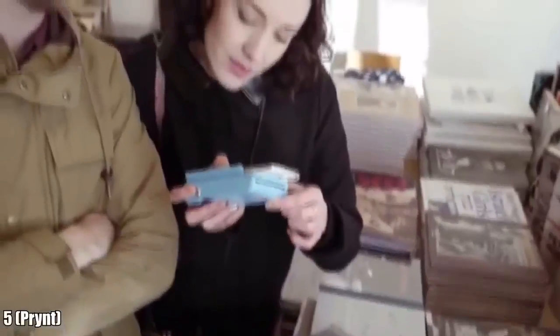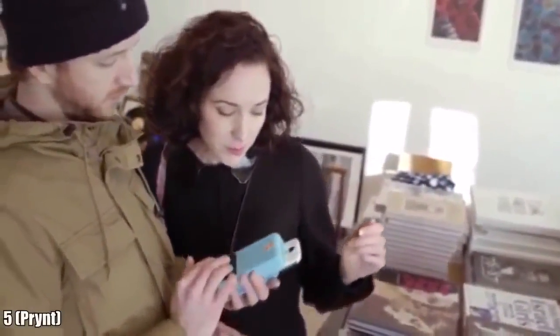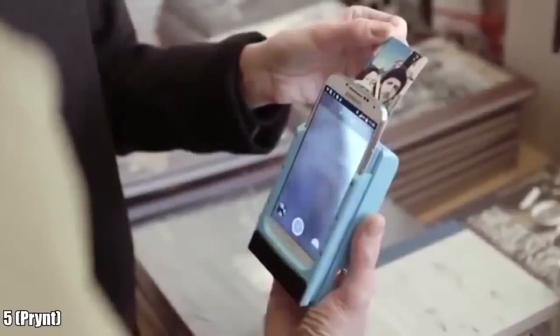We don't need any ink cartridge. All the ink is already in the paper. You just have to hit it and the picture will appear like magic.